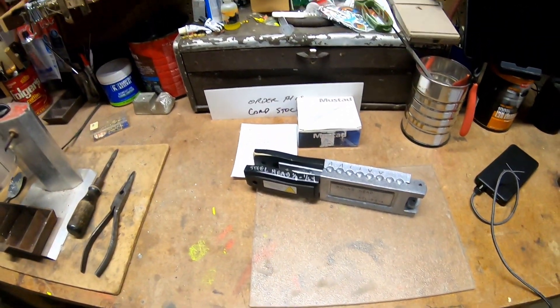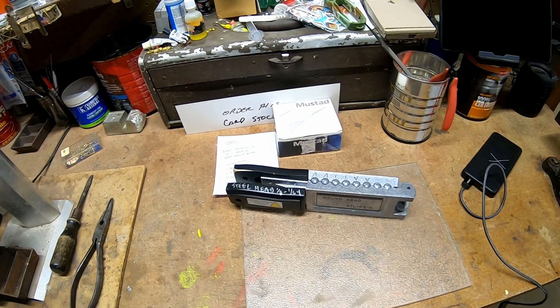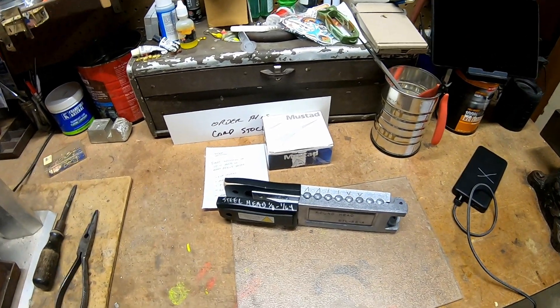Hi, I'm Jay and today I'm casting jigs. I just wanted to make a quick video showing some of the things I do to my Do-It molds to make it easier when casting jigs. I'll probably put in the description that it's a modification, but I'm not really changing the mold at all — it's just some little things to make it a little bit nicer to cast while we're casting.